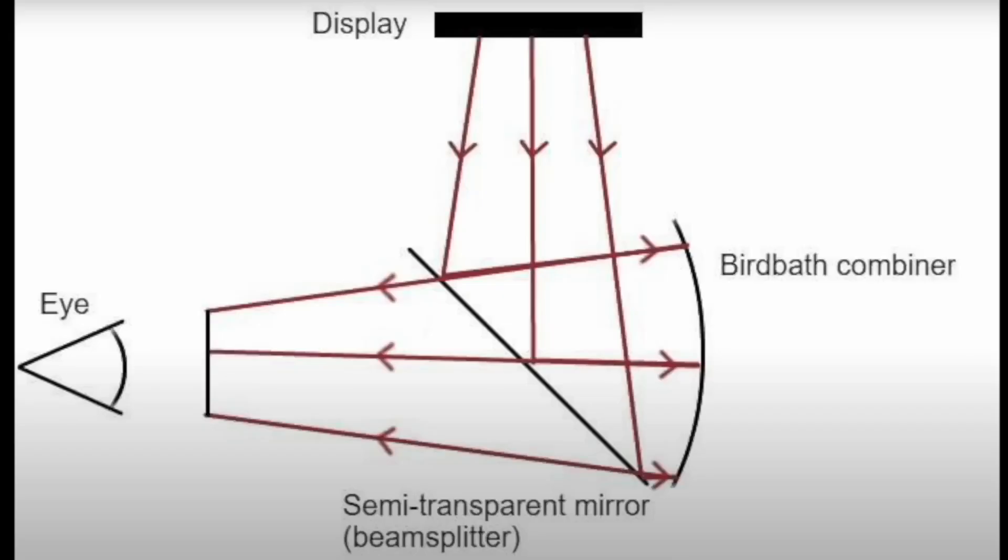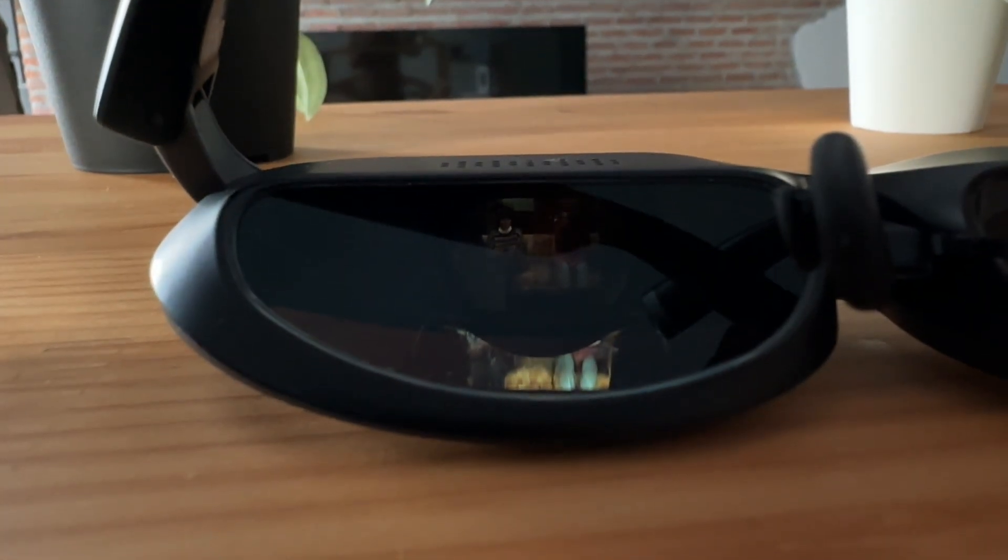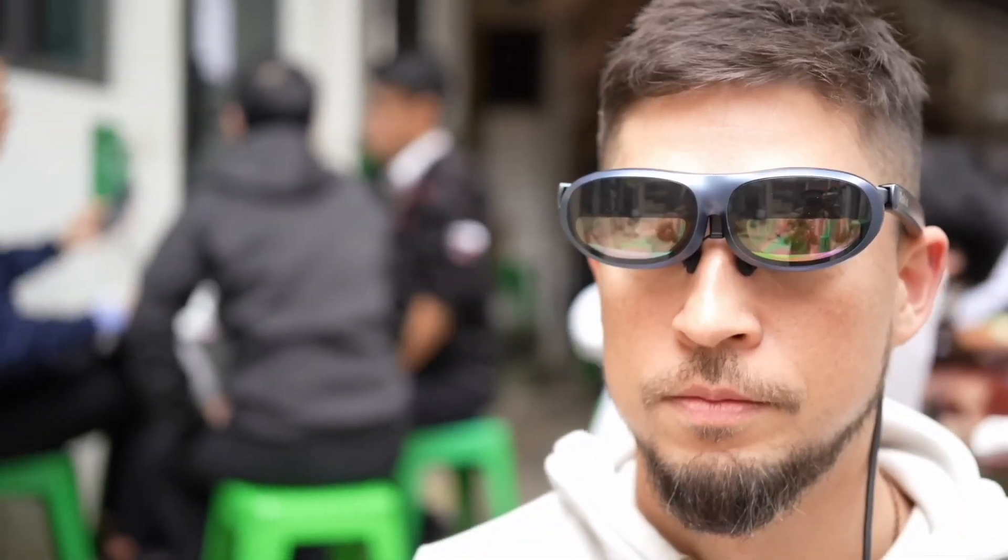The display technology here uses birdbath optics, meaning the projectors are pointed away from your eyes and then the visuals are reflected back to you. This eases eye straining a little bit because you don't have something pointing directly at your eyeballs.